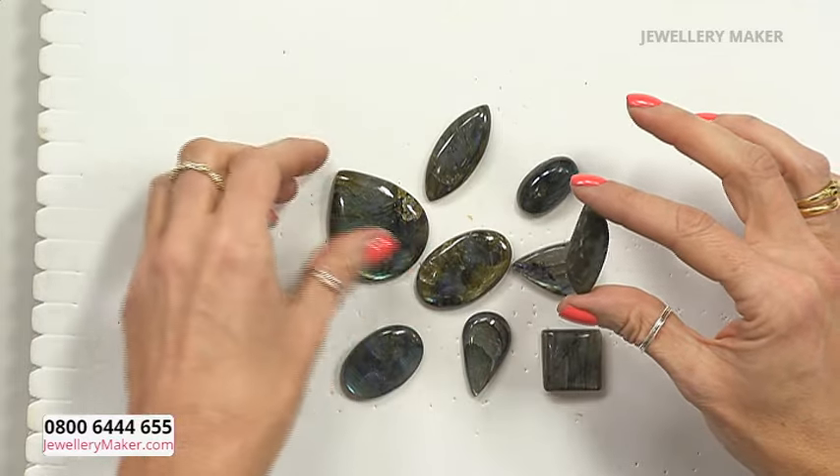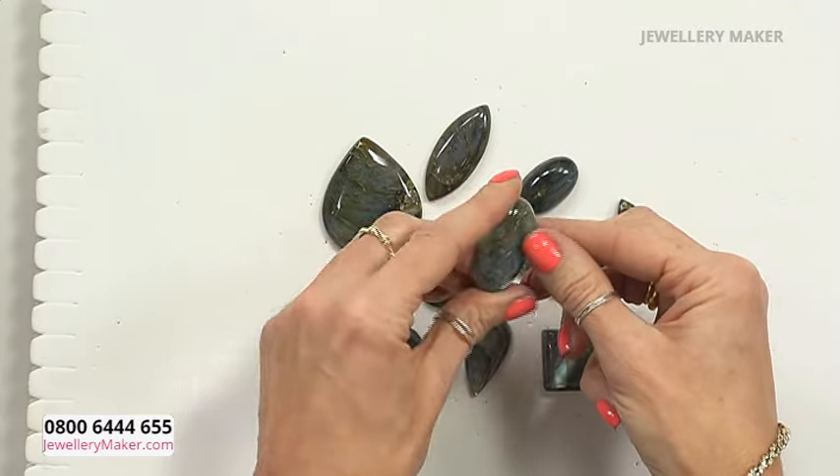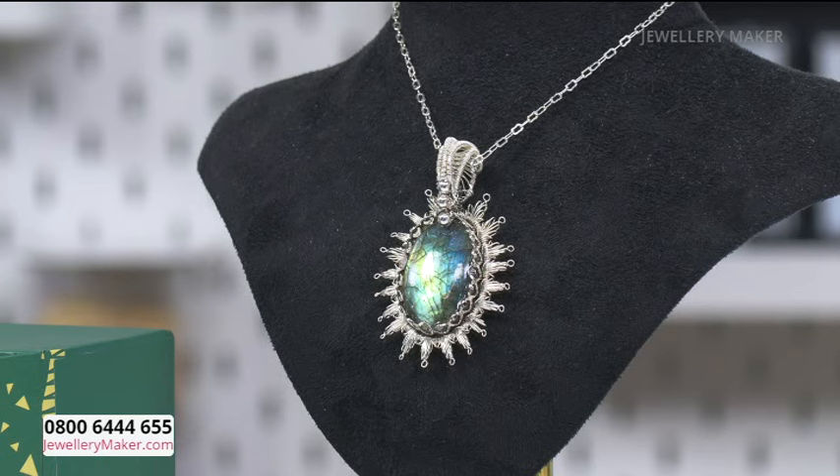I've also got this other one here — beautiful, absolutely beautiful. So I thought what we'd do for this project is we'll work with wire work and set that cabochon using a few different materials and a couple of different techniques. I've added in some gallery wire, a couple of different weaves, and we're going to bring it all together in quite a majestic setting. Someone had actually named that piece — I think they called it a 'Wilderness Pendant', which I really liked, I thought it was quite apt.